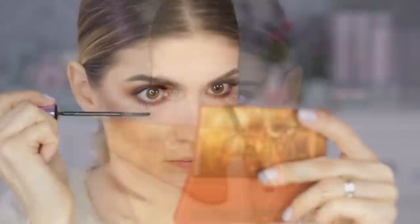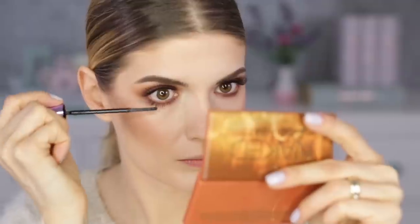Moving back to the eyes, I have to take the palette again for the darkest eyeshadow, applying it with a feather-light touch. The brush I'm using here is a smudging brush from Sephora. I'm trying so hard not to get too much fallout and completely failing. I then coat my lower lashes with the same Maybelline mascara.